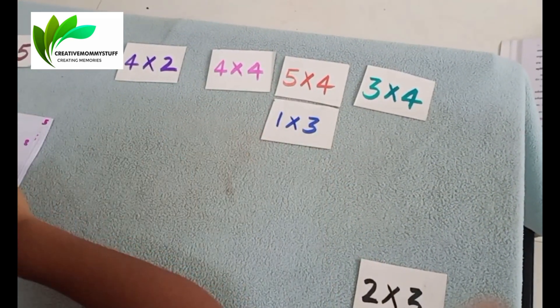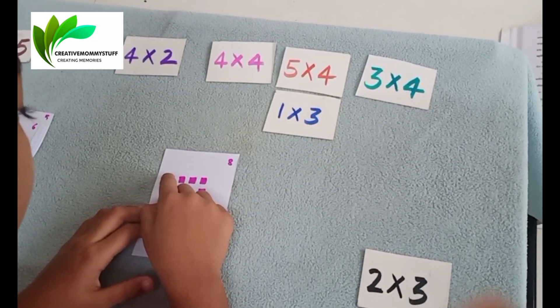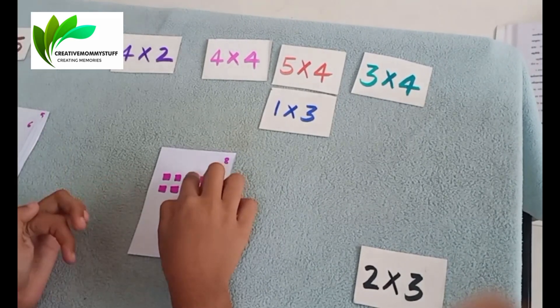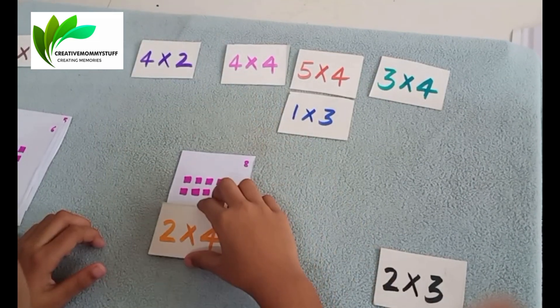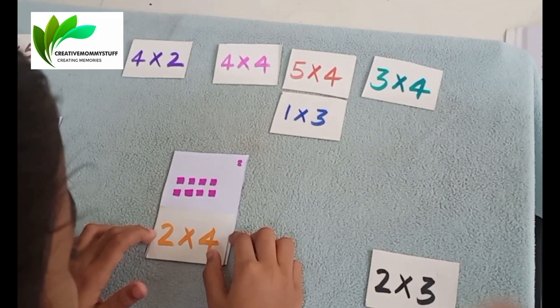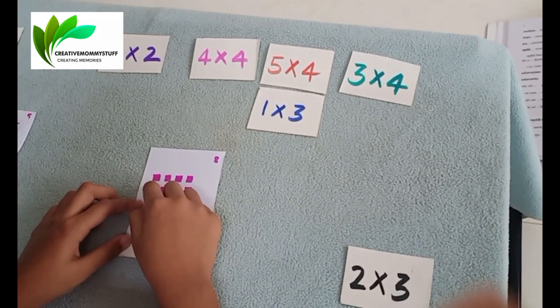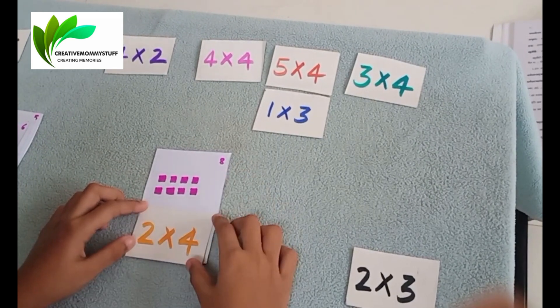Next. What is it? 1, 2. Okay. 1, 2, 3, 4. So what is it? 2 into 4. Can you tell me the answer? What is 2 into 4? 2 into 4 is 1, 2, 3, 4, 5, 6, 7, 8. Very good!